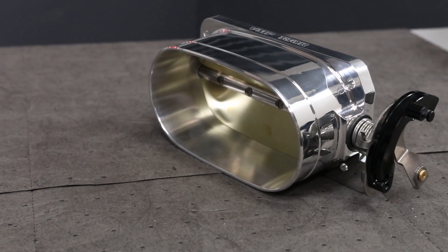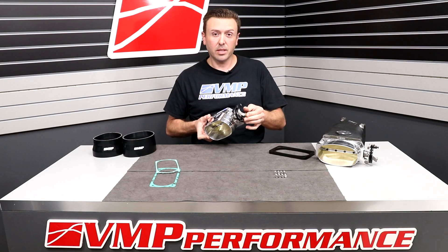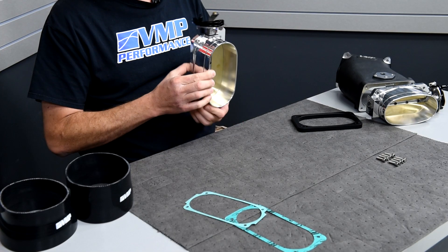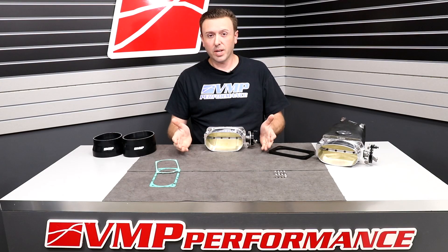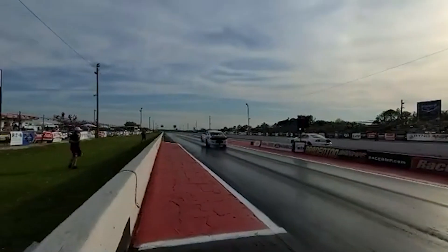This is our biggest throttle body ever. There's one disclaimer: it's mechanical linkage. It only works with super old vehicles 2004 and older, or standalone systems like Holley EFI.